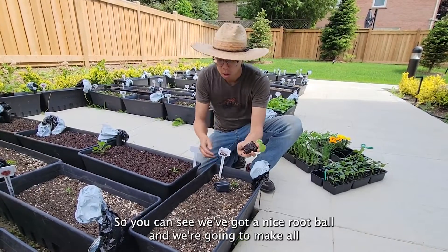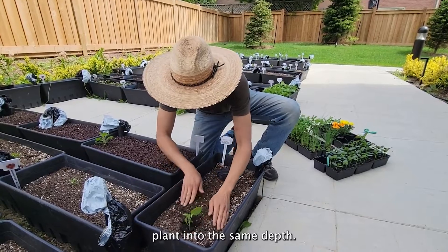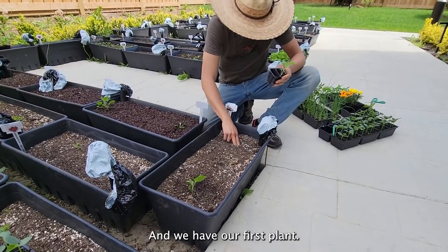So you can see we've got a nice root ball, and we're going to make a hole, plant it to the same depth, pat the soil down around it, and we have our first plant.